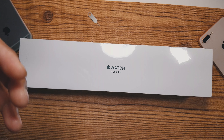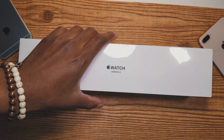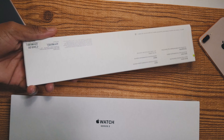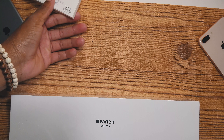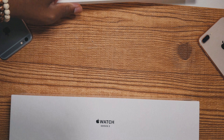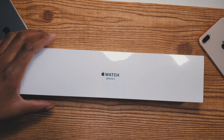I've gathered enough money to acquire one for myself now. We also have a surprise — a watch band that we'll check out afterwards. This ran me 69 Canadian dollars. Anyways, we're gonna check out what's inside this box, really excited, let's jump in.